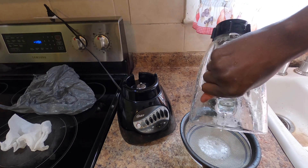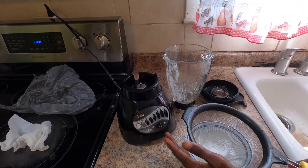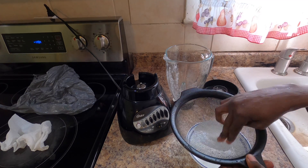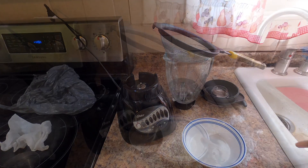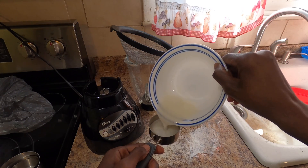Once it turns into liquid we're going to filter it out. You can use a sift like I'm doing — a sift will help you eliminate most of the chunks and big bulky pieces. An even better method is to use a cheesecloth, which will give you just the liquid without any plant extracts.